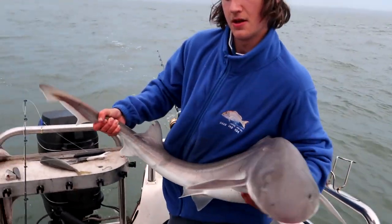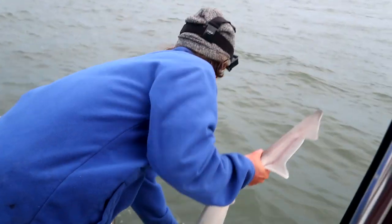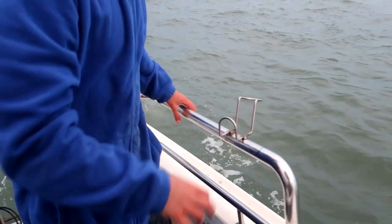Let's get her going - she should be all right. There she goes. That was a good catch, that was a good gummy shark. Hopefully we get a mulloway now.